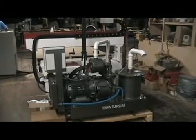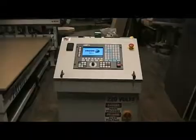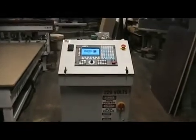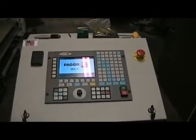This is the standard model that Freedom uses with their 4x8 model machines. Here we have the Fagor 8035 control system, a hardwired industrial controller.